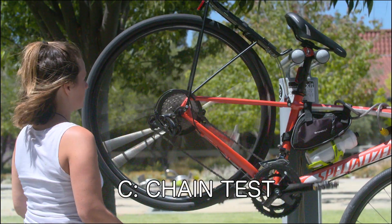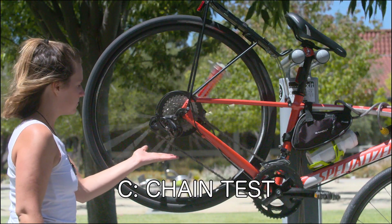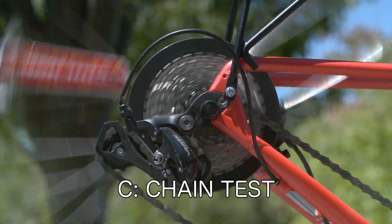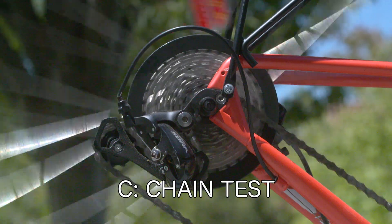C is for chains. Make sure that your chain is properly lubed so it doesn't make a grinding or crunching noise while riding. If you touch your chain, it should leave an oily residue on your hand. Check your chain before a ride and make sure that it has not collected too much dirt.